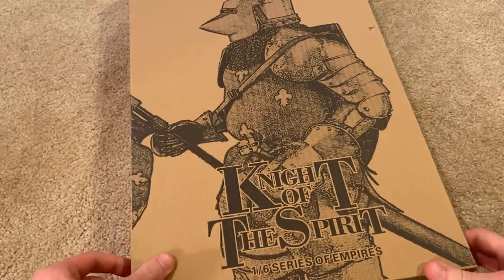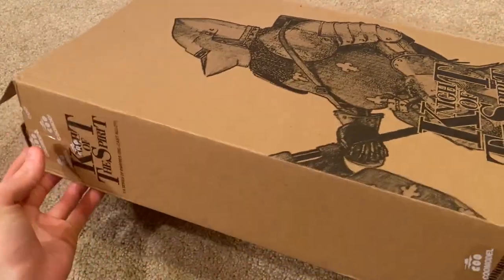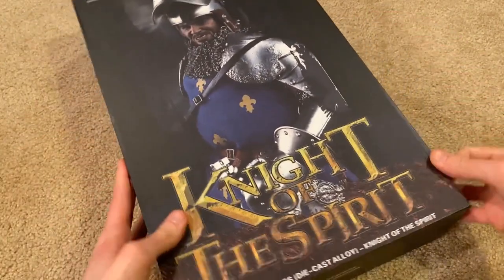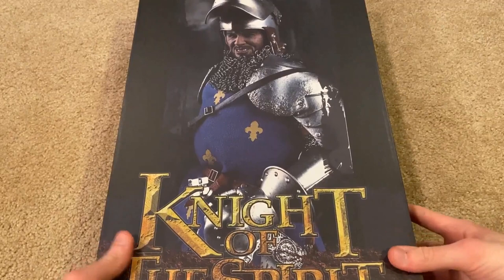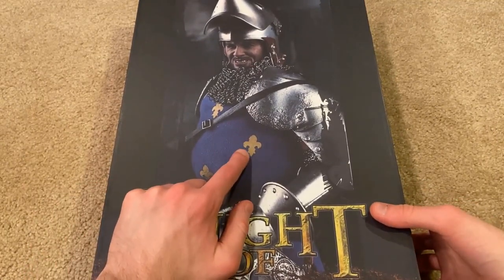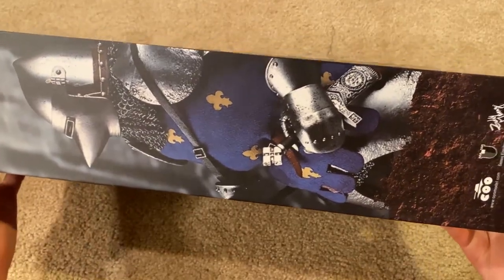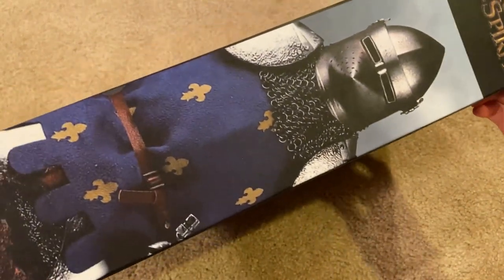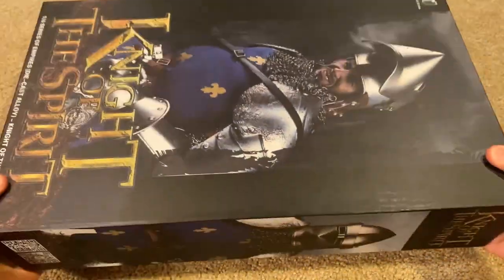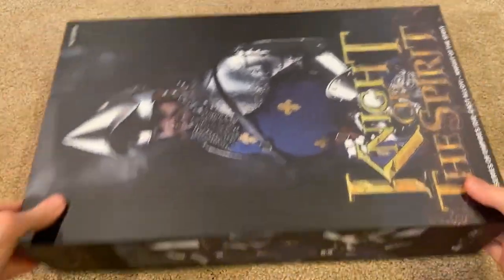Let's jump right in and take a look at the box. I've got the outer cardboard box with some artwork of the knight — this is the Knight of the Spirit. Here is the inner box, which is much more ornate and beautiful. There's a great picture of the figure; this is a French knight and you can see he's got the fleur-de-lis symbol on his tunic. The box is massive — very long and of course very heavy. Really beautiful, as always — I love these Kamoto boxes.